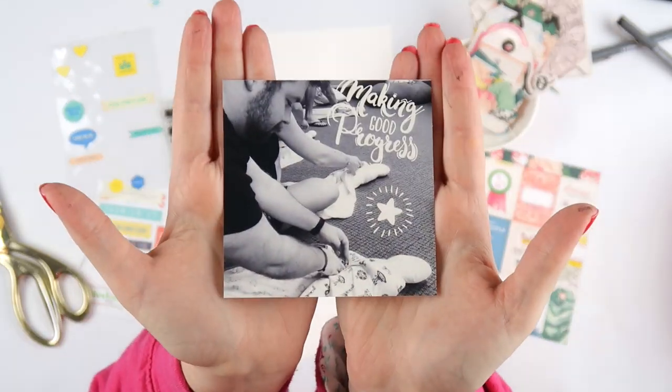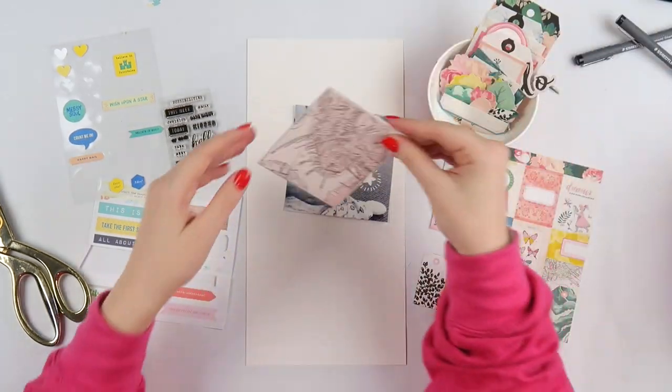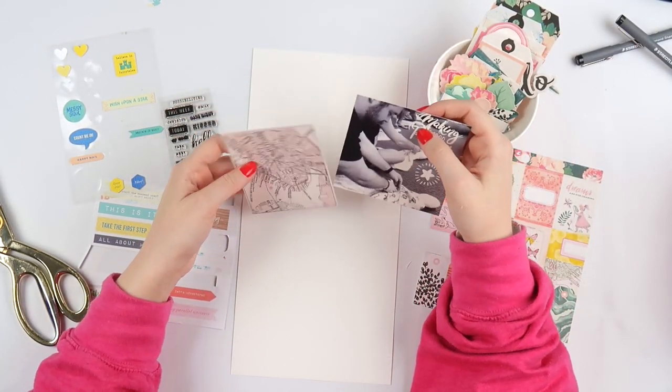What's up Scrappy peeps? It's Adele from Mickey Quill and I'm here with a little layout today, a 6x12 layout. I've been liking the 6x12 layouts lately.